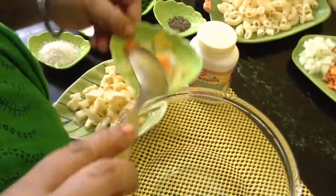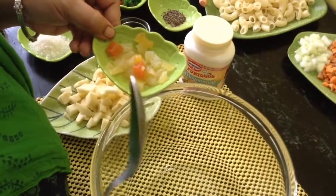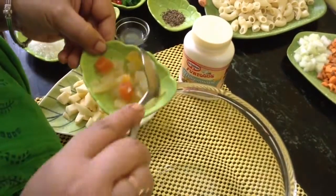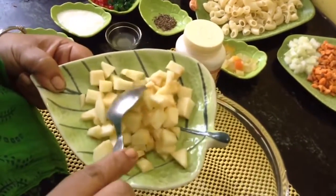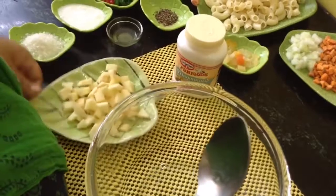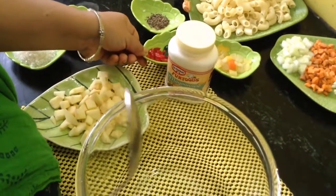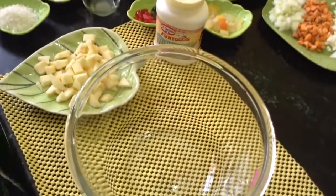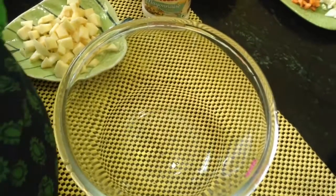These are tinned fruits — you can take any fruit, any fresh fruit you have. This is one full apple, peeled, and these are some dried cherries. You can add any fruits of your choice. If the fruits are too juicy, add them just before serving.